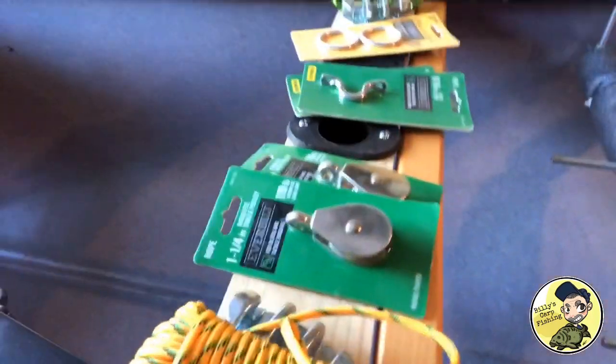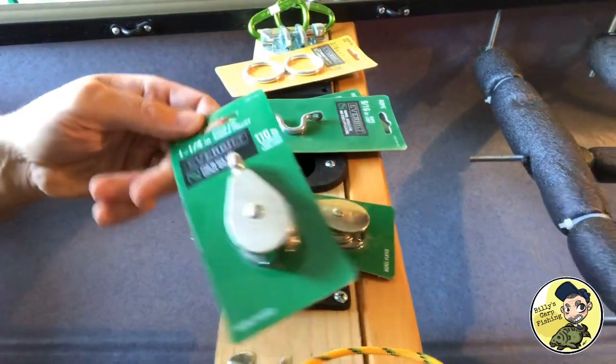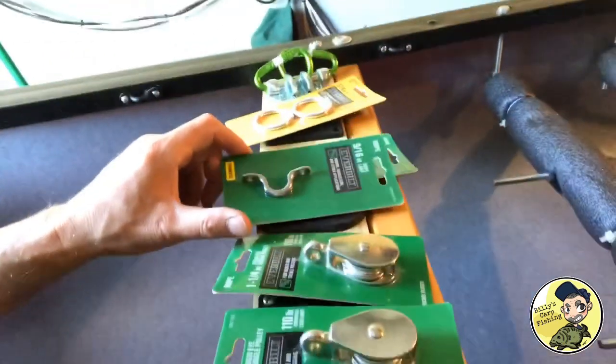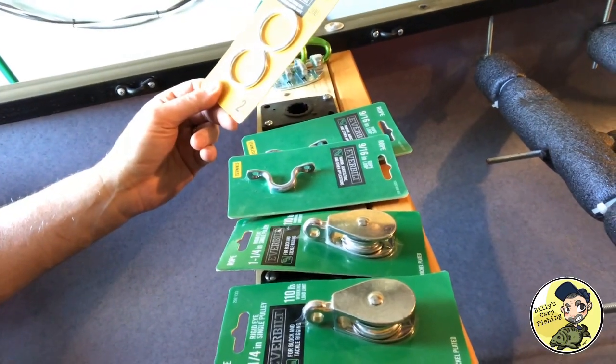Here's a look at our materials that we're going to use. We got two one-and-a-quarter-inch pulleys — this is all bought at Home Depot by the way — two rope loops. I may not use those, I'm gonna see how it works out. Two-and-a-half-inch rings.